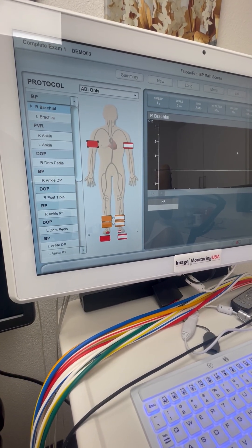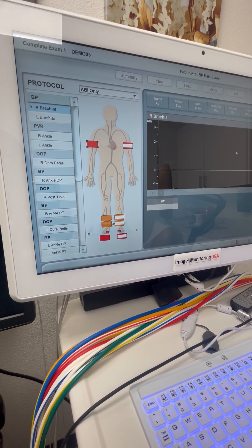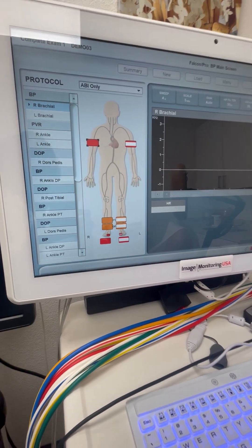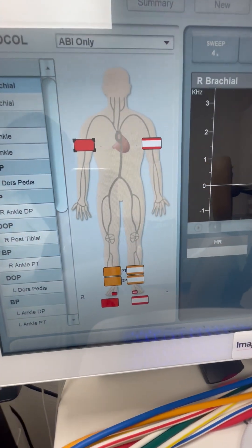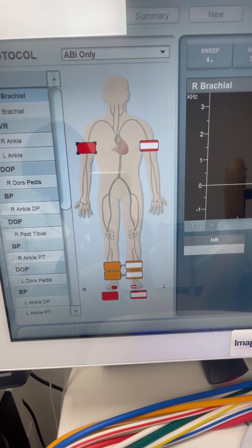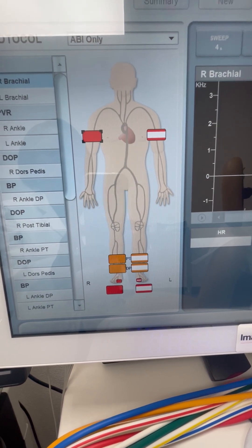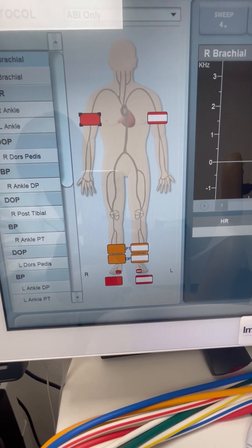This is our PVR machine that does the ABI test to screen for peripheral artery disease, or PAD. As you see here, what we do is we check the blood pressure of both arms, and we check two pressures on each leg.